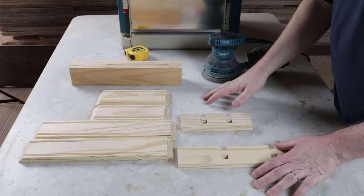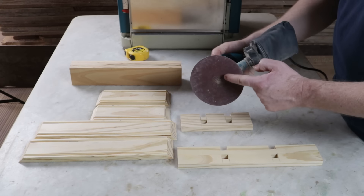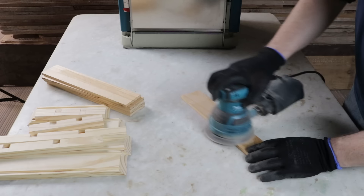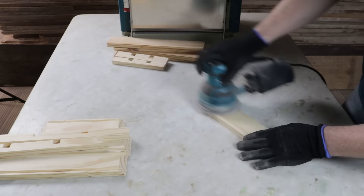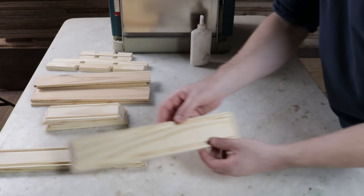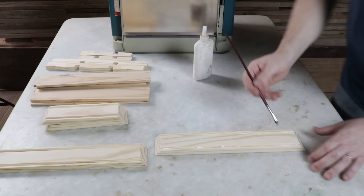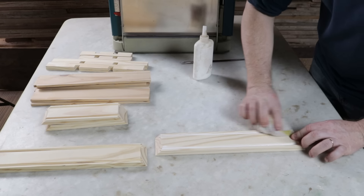Before assembling, I will sand everything using the random orbital sander with 180 grit sandpaper. Now I will do the assembly. I will start with this piece, applying some glue to the grooves that were made and spreading it with a small brush. I will clean off the excess glue.